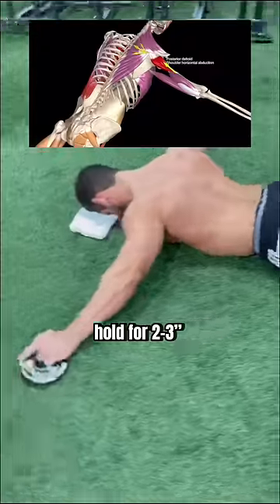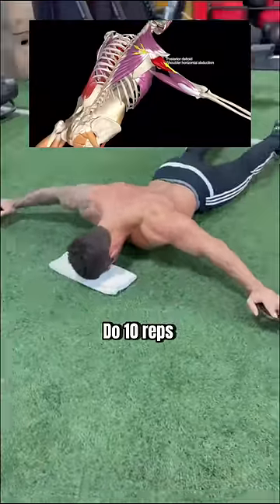Pick your hands up, hold for two to three seconds, and set them down lightly. Do 10 reps.